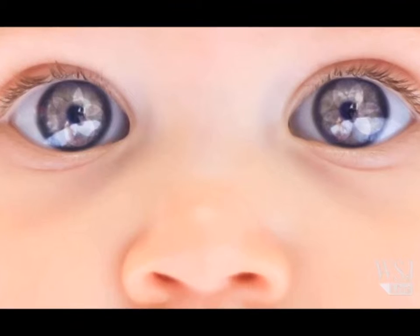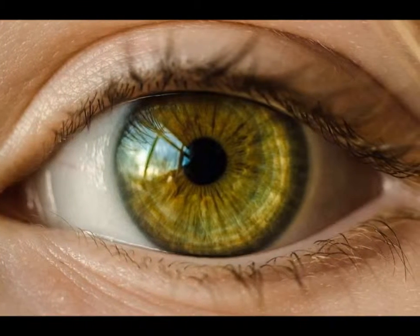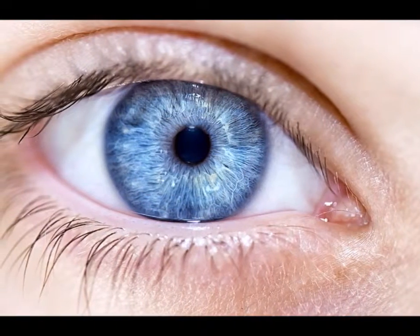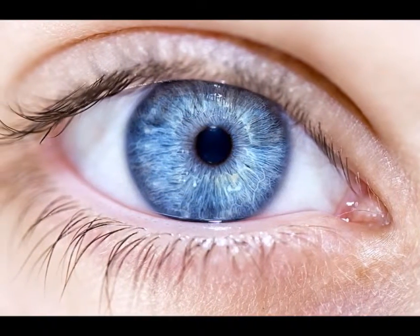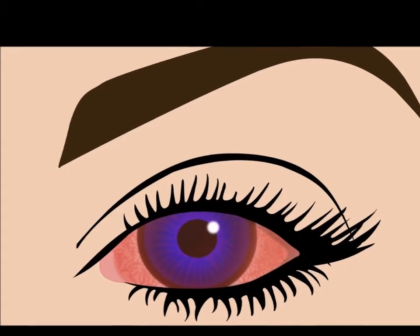Five: you may want to avoid using green eyeshadow for your eyes, as green actually dulls green eyes and doesn't bring out this color. Use a complementary shade instead, like apricot or brown.